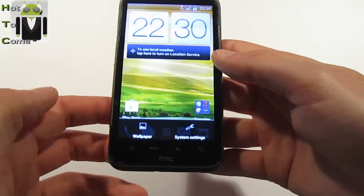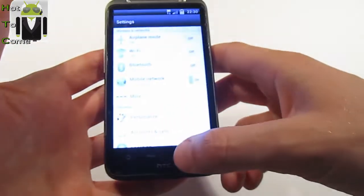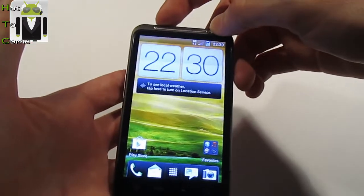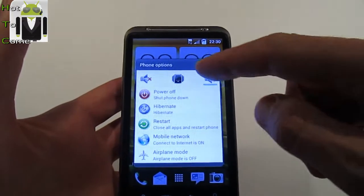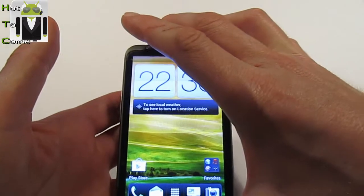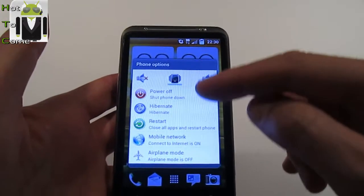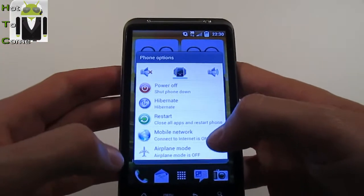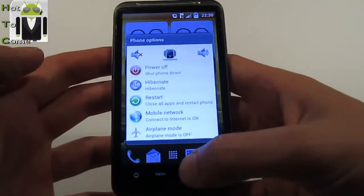Menu is still working. Now you can go to the Power Menu when you want to shut down your phone — it's different. Here you can change between Sound, Vibrate mode, and Silent mode. You can turn your phone off, hibernate it, restart it, connect to internet or disconnect, or go to Airplane mode.